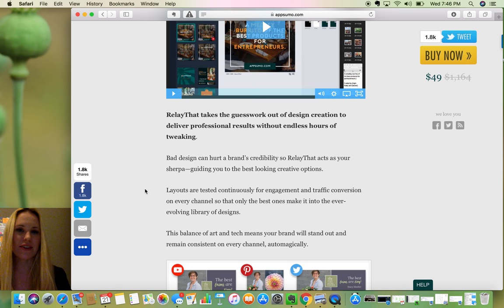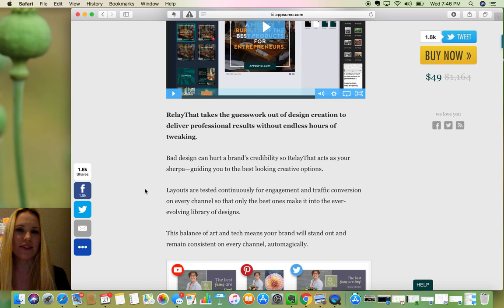It takes the guesswork out of design creation to deliver professional results without endless hours of tweaking. And yeah, images can take a long time.